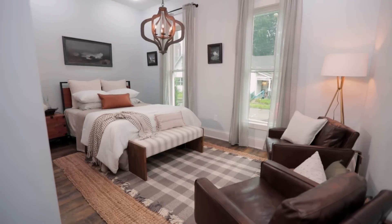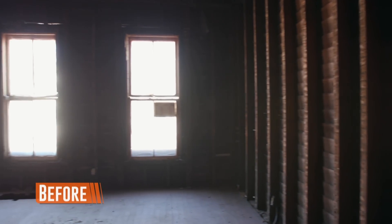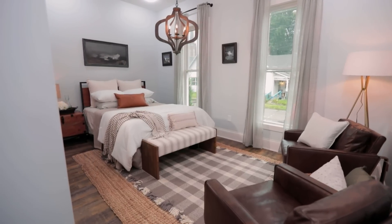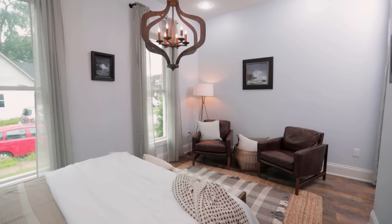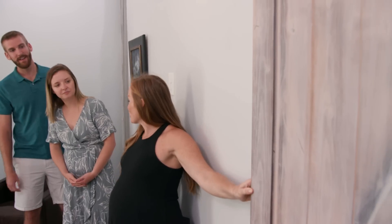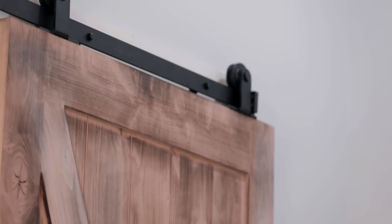And your main en suite. I love the windows — they bring in so much natural light. Super tall ceilings, which is amazing. And the barn door — that was another one of those custom-made items. They did a little bit of burning to bring the grain out and then did the white stain on it too, just like the beam.